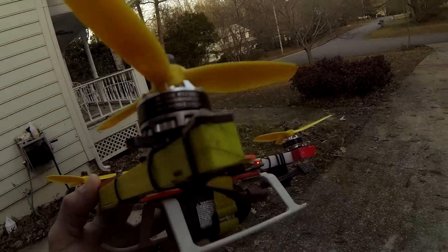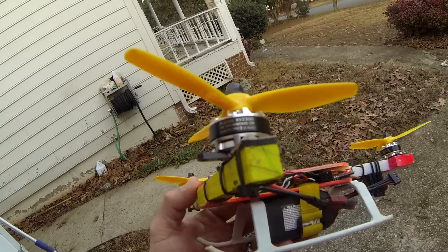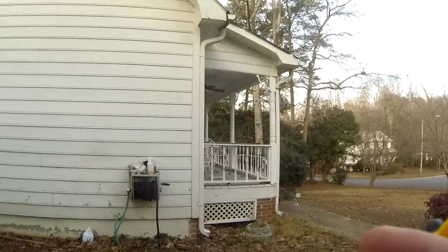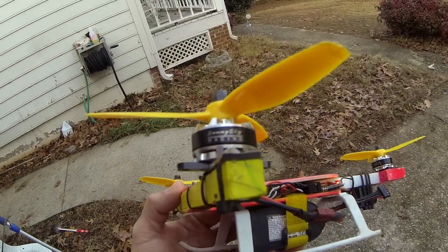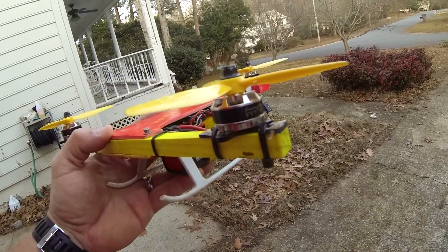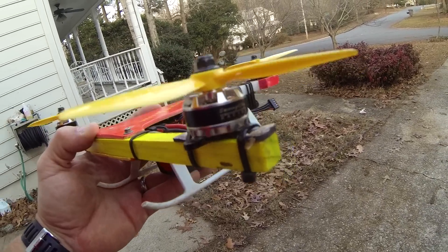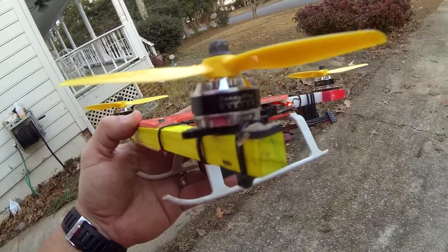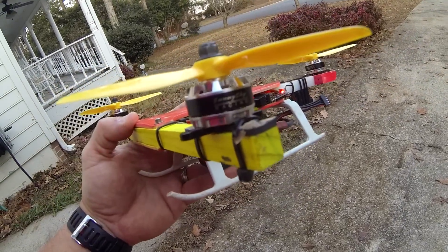Ok guys, this is Matt Hall's Simple Cop. Today we are going to look at and review this Sunny Sky 2205 2300 KV Ray Sync motor. Pretty new out in the market. I've been using the eSky 2205's before this and really liked them a lot, but these are 5 bucks cheaper and they seem to be just as good.